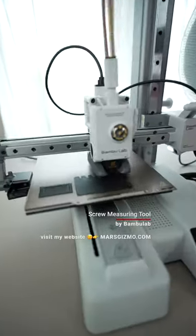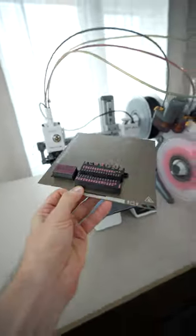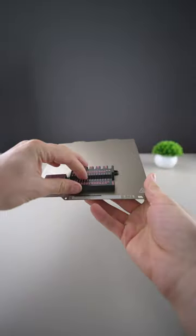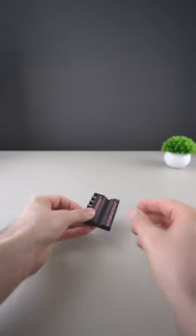Check my website to find more details about this printer. The print quality is spectacular, but let's give it a try.